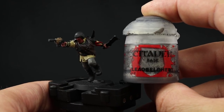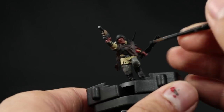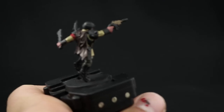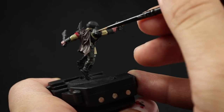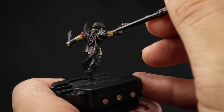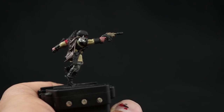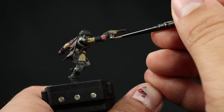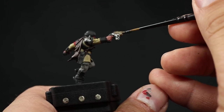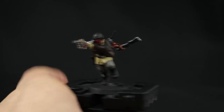Continuing with Lead Belcher, I'm going to paint all of the silver or iron areas on this model. Be very careful not to paint over other areas — use a small layer brush and start on the details close to where you don't want to paint, then work outward to the rest, for example the sword. Take your time and be careful.